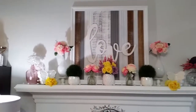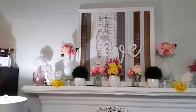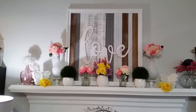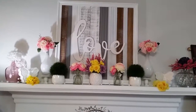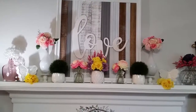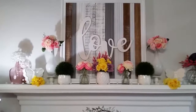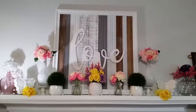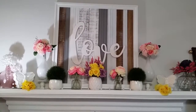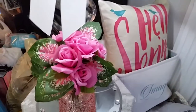Let me just step back so you can see the full mantle. Let me know what you think — I wanted to go for a simple look, and I think what I had before was just a bit too busy with too much stuff going on. I think I basically accomplished what I wanted as far as it not looking so busy. Tell me what you think down below.